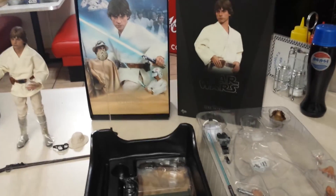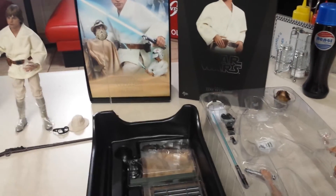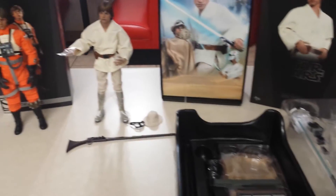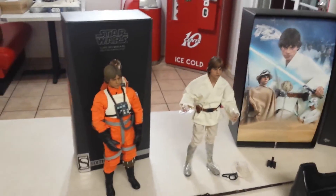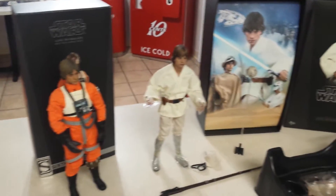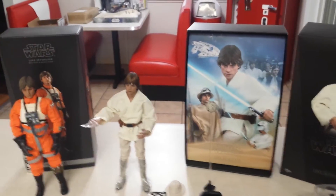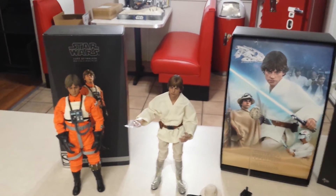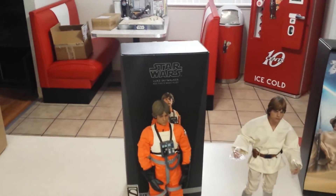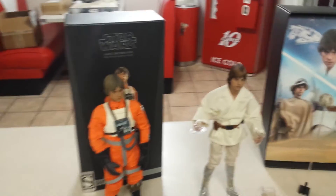The only difference between the probe droid coming out in March and the one from 2014 is that it's not going to come with the additional snow cap that goes over the black base — that's the only difference. Other than that it's the exact same figure and I'm going to get it for $249. Great timing too — I just found out about the probe the other day and then sure enough they announced a re-release. Timing couldn't have been any better.